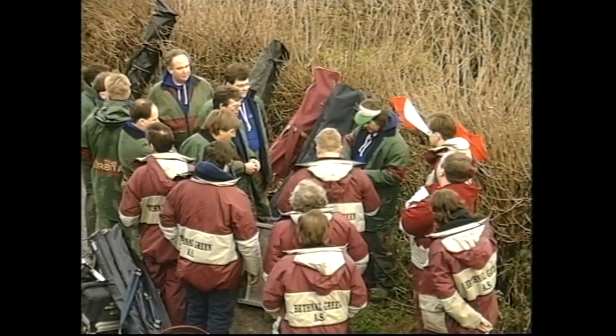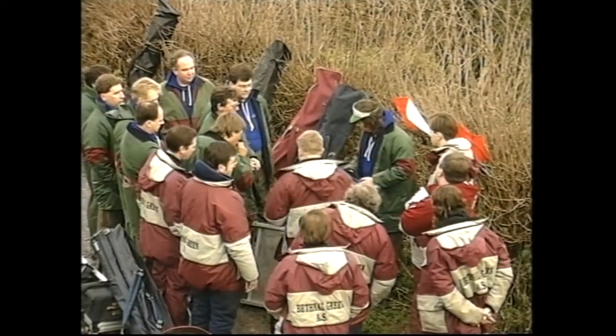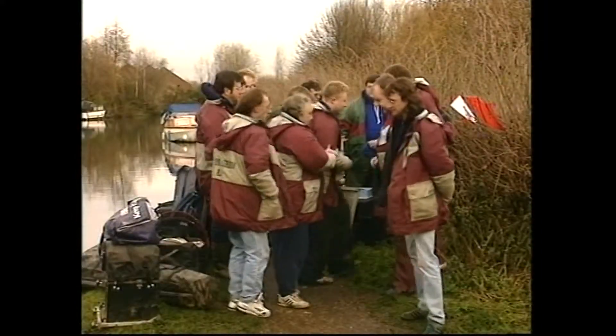Right, okay lads. Let's get fishing. Have a good day. Cheers.